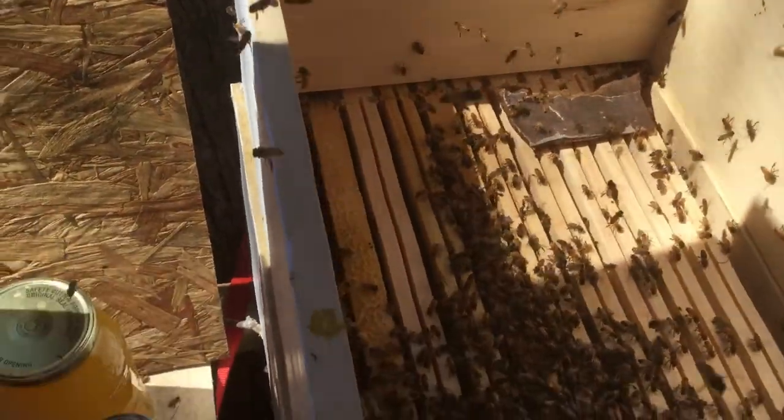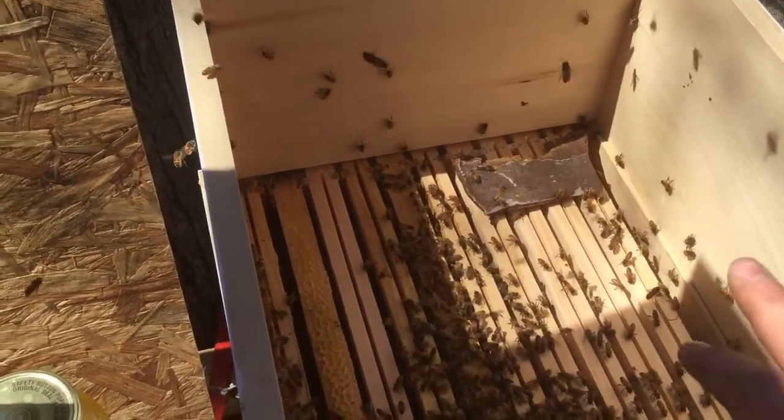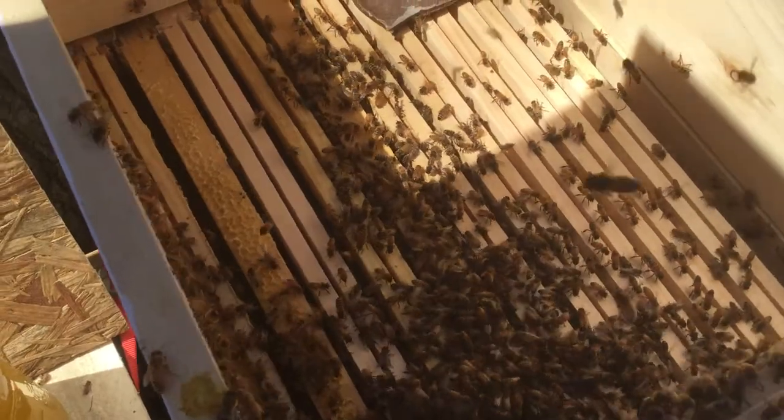I'm just doing a follow-up video here. I just want to show you — oh look at this little friend come to see me! You see it? There it is. Doing a follow-up video.